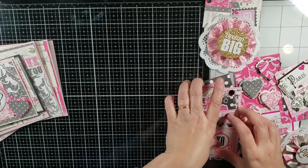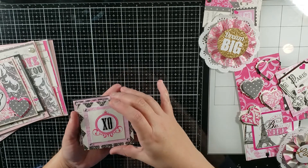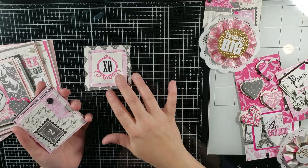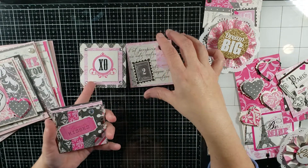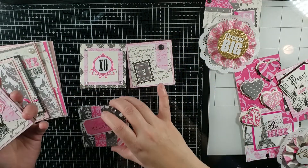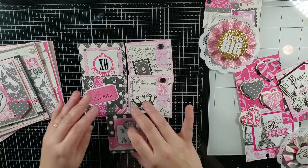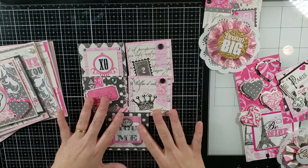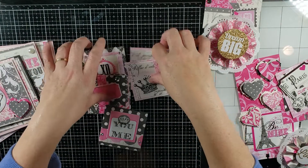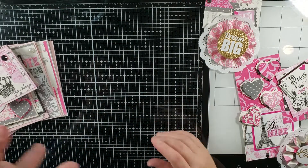Next up, I have a bunch of 3x3s that I made just to use up some of the scraps that were still in there. Some of these stickers are actually from my stash, not necessarily from the paper pad, but a lot of them are actually stickers from the collection itself. Here's a set of 3x3s — just using lots of different layering, some arrows, bows, and stuff like that.